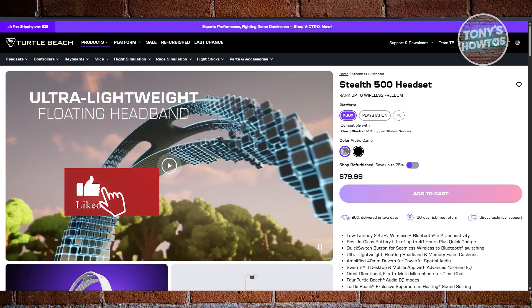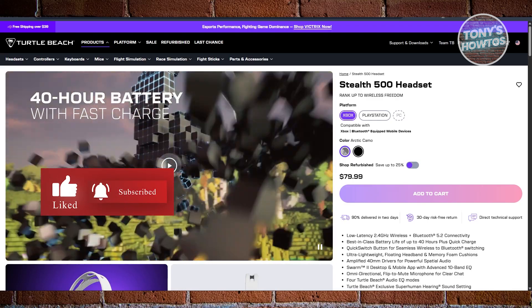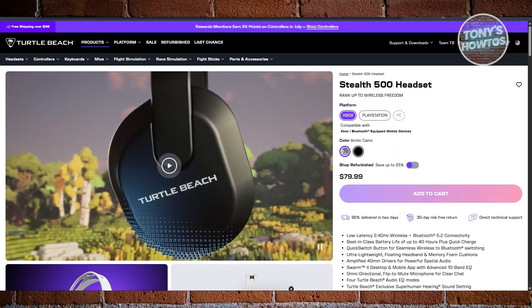Hey guys, welcome back to Tony's Artos. In this video, I'll be showing you how to connect the Turtle Beach Stealth 500 to PS5.